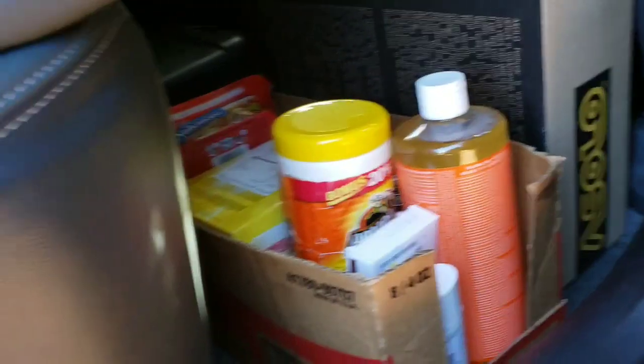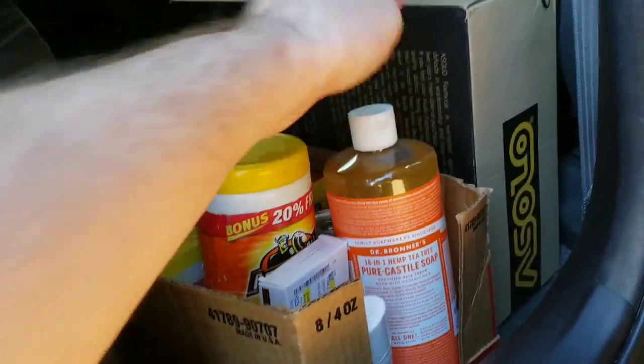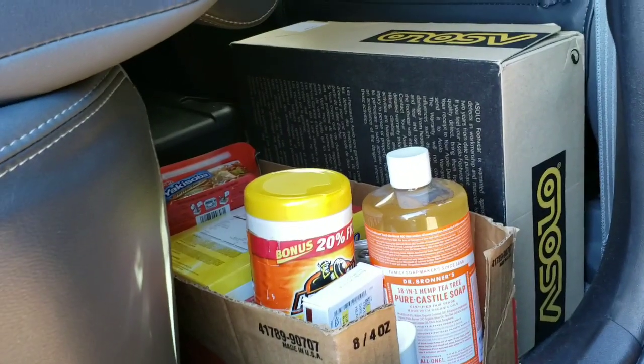That's enough for my head there. And then I've got all this storage space here — got some Dr. Bronner's, some hiking boots.